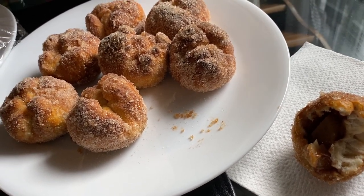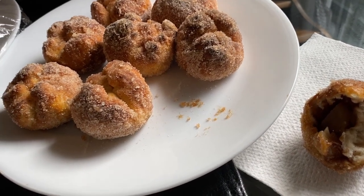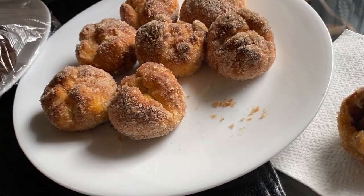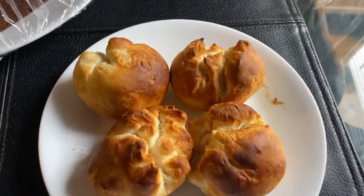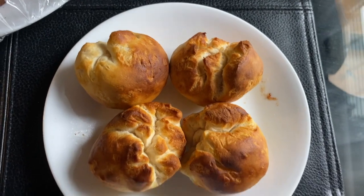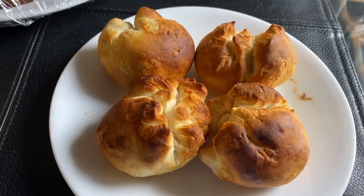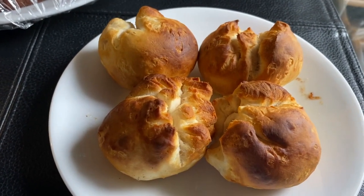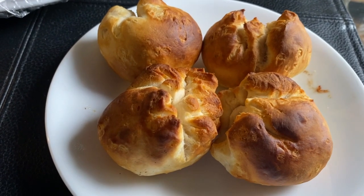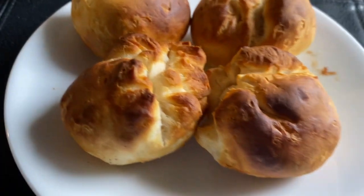And there they are without the cooking spray on top. Yeah, they still brown about the same. So you can probably skip that step, I would assume. But yeah, that's that for the air fried apple pie bombs.